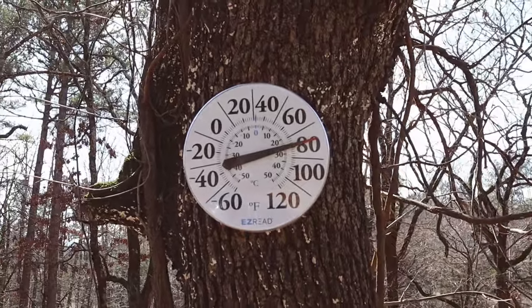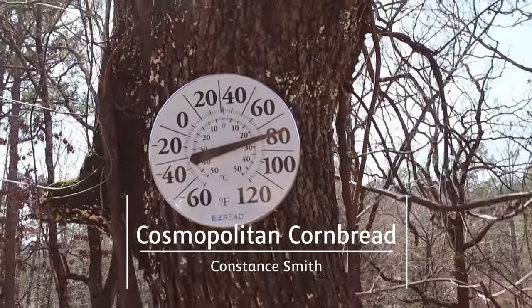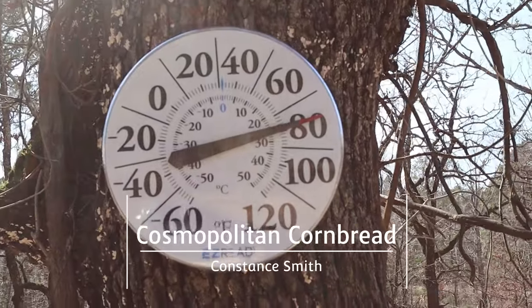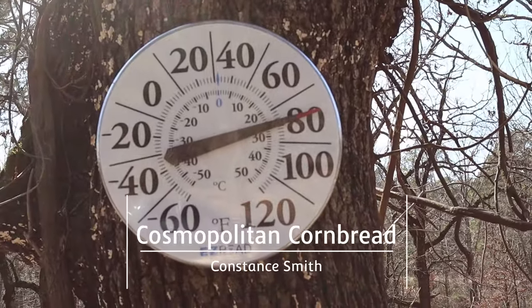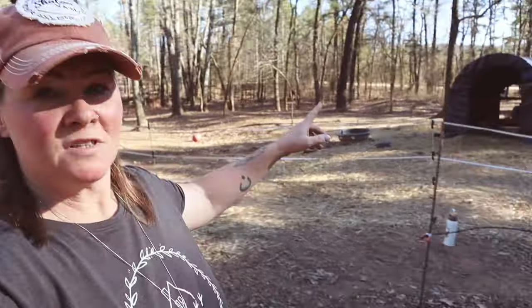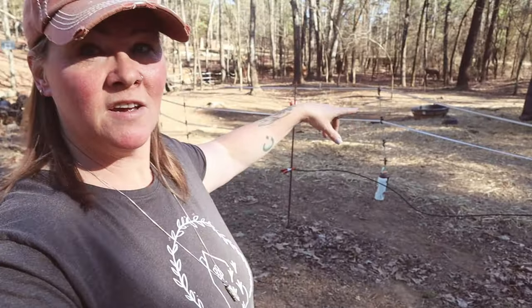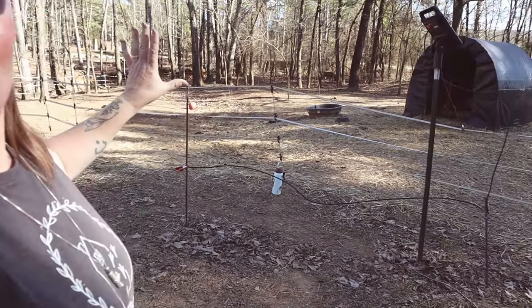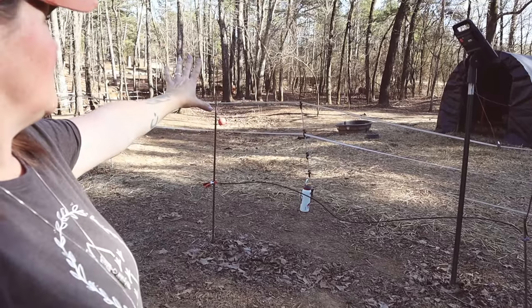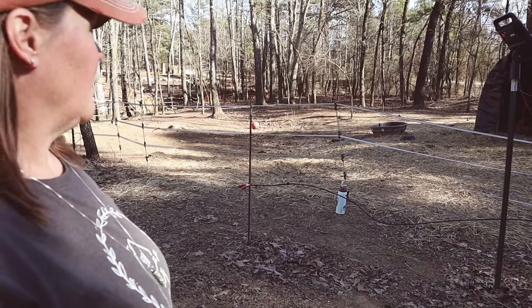Hello friends, welcome back to Cosmopolitan Cornbread. We've had amazing weather this past week, and that means lots of outdoor work. I just got done moving Sophie and Amos's fencing. They've still got the area where their shelter is, but I pushed the fence line back into all of those trees to give them all of that over there.